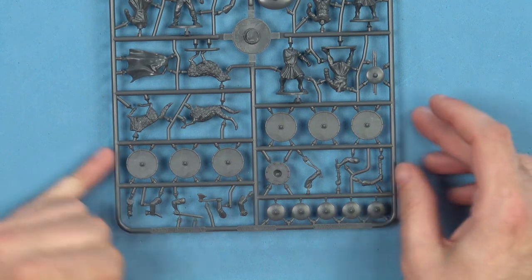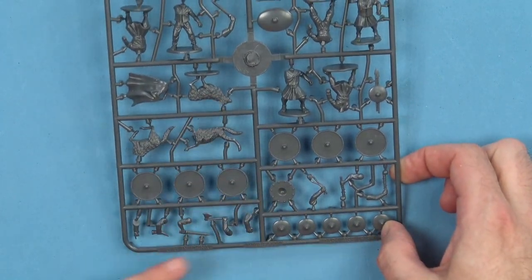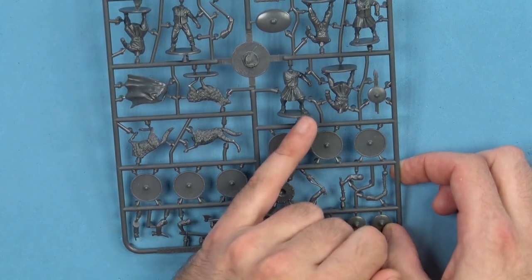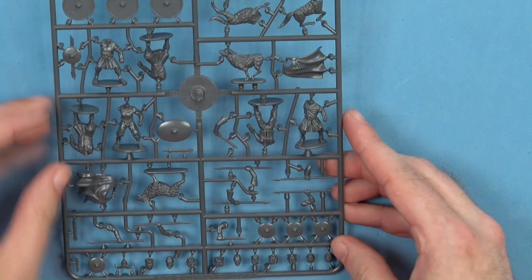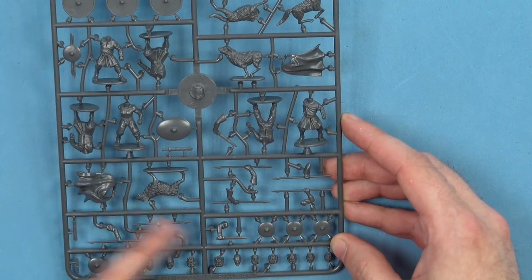Moving along, we've got some large shields on here. We've got a couple of Irish wolfhounds on here, which I quite like — so you've got some dogs. We've got our main bodies, a little shield with a couple of spears, and a cape. Flipping around to the other side, we've got another four bodies, so you're going to make six guys off the sprue and two dogs.